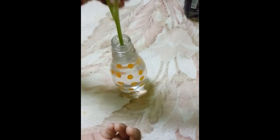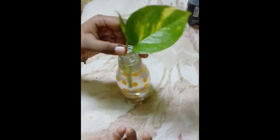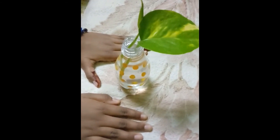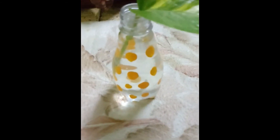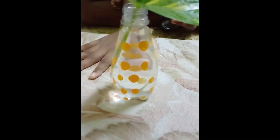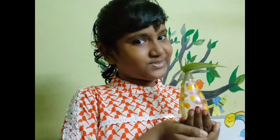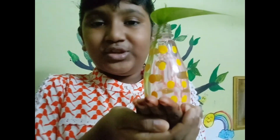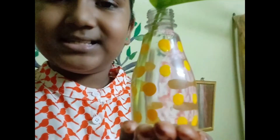I am going to put a money plant in it. See how beautiful it is! You can also put any water plants in this. Our DIY is ready.